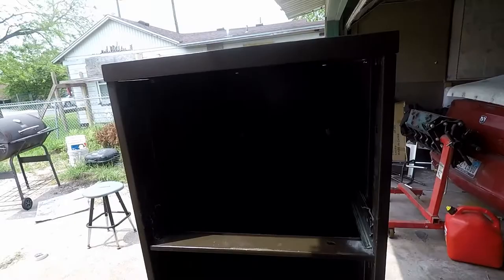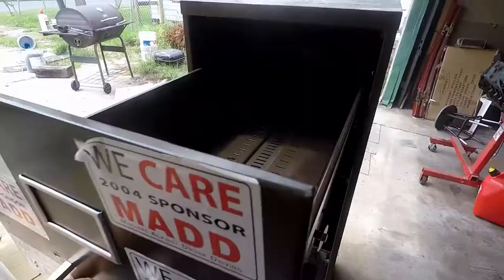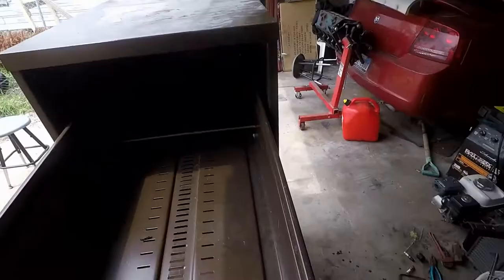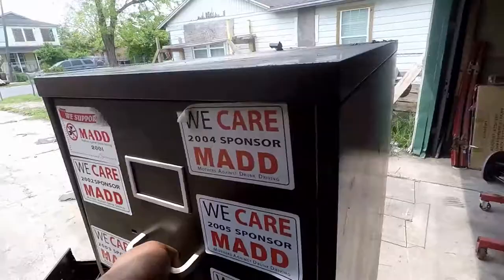I've already got the washers and spacers reinstalled and I'm going to install it on the top cabinet. It sits in there nicely and slides in pretty good. That's basically how it's going to sit — it's not leaning or anything. If it starts leaning I'll just put a couple of screws on the side where the end of the drawer comes out, to act as a little stopper so it doesn't want to bend down. But right now it's not doing that.